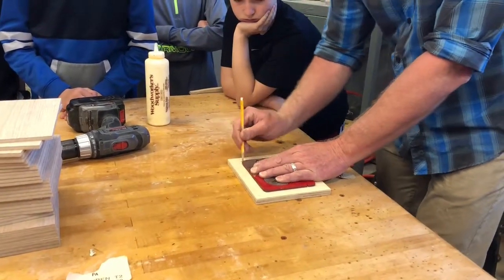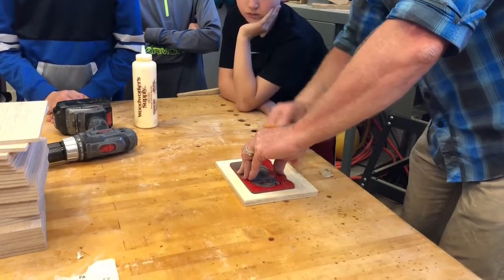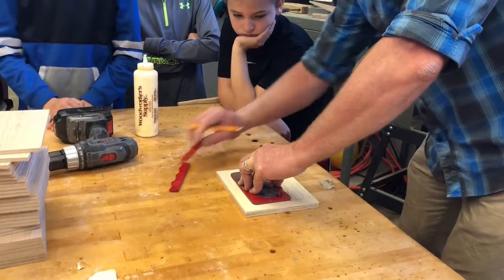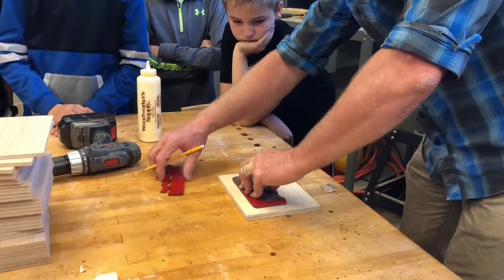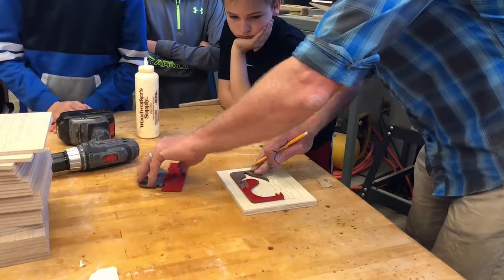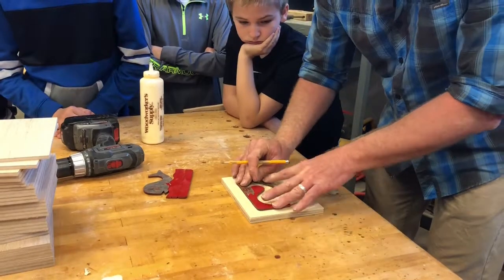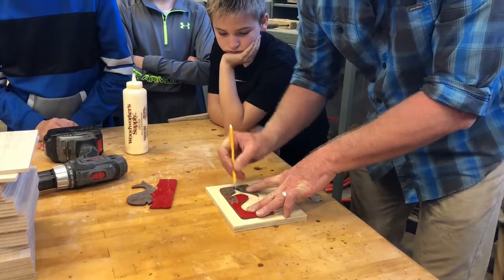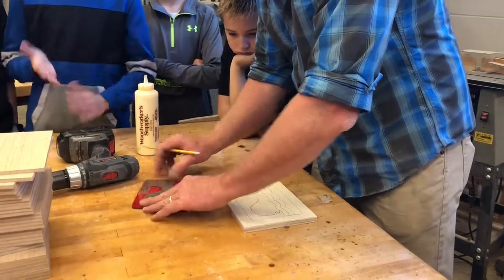It doesn't need to be perfect but it should be fairly close. It's nice if you use a sharp pencil. You trace all the way around the outside first, and then take that wave off and trace the next wave. Put them back together so it's organized so the next child can use it, and I don't have to wonder where my pieces are. Now we've got to trace the whale.